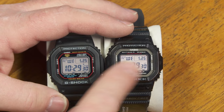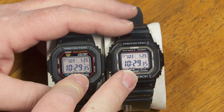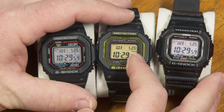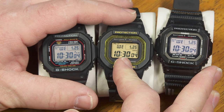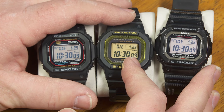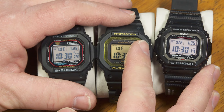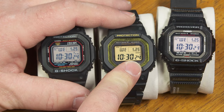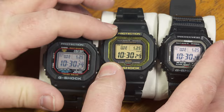Somewhere in between these two, Casio started releasing G-Shock squares with Bluetooth-enabled modules. For example, this one right here in the middle. It has Bluetooth, and you can see some minor differences in the display — this one doesn't show you the battery level; you can get that through an app on your phone using Bluetooth. This also allows you to do some settings with your Bluetooth app, and if the multiband 6 reception isn't working well, you can use the Bluetooth connection to set this to the exact time right down to the second.